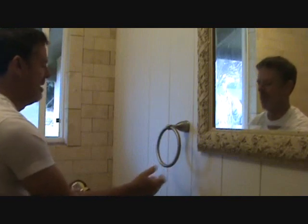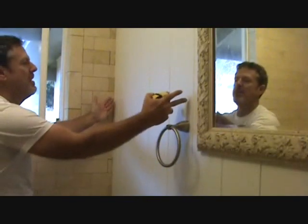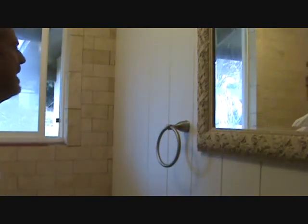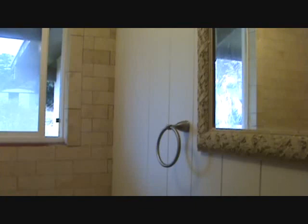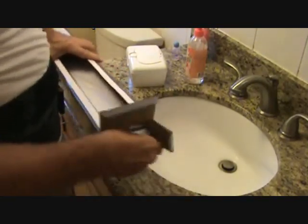Most towel bars come in 24 inches and 18 inches; sometimes if you're lucky or special order, you can get a 32-inch. The 18-inch was about 75 cents cheaper than the 24-inch, but if you don't have enough room for 24 inches, don't think you have to go down to 18. You can always take the actual rod and cut it down — whether you need 20, 22, 23 and a half inches — get the 24-inch and cut it down.